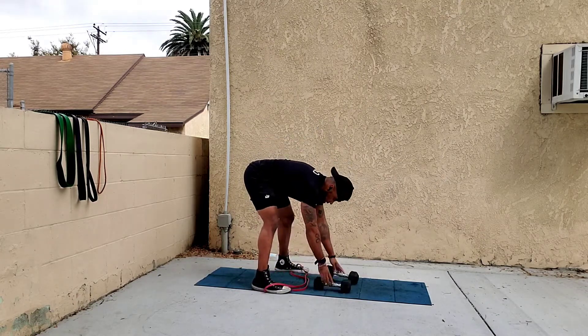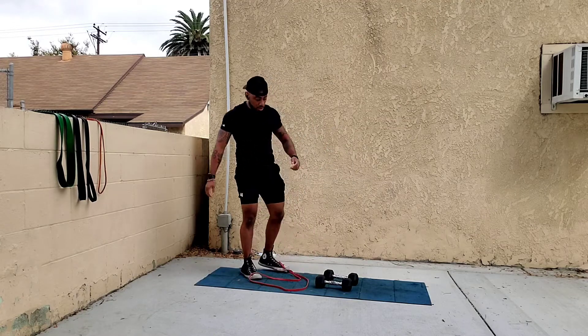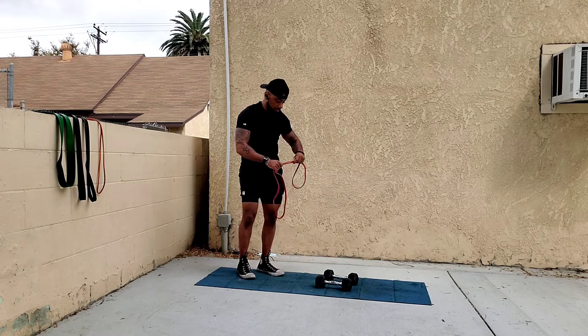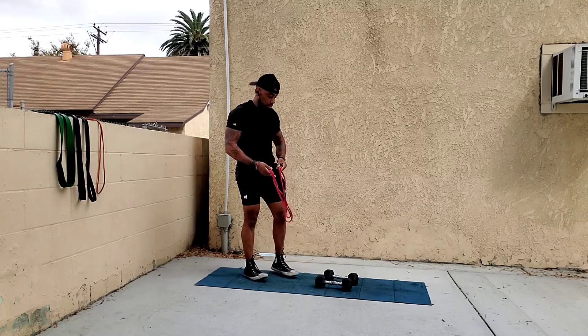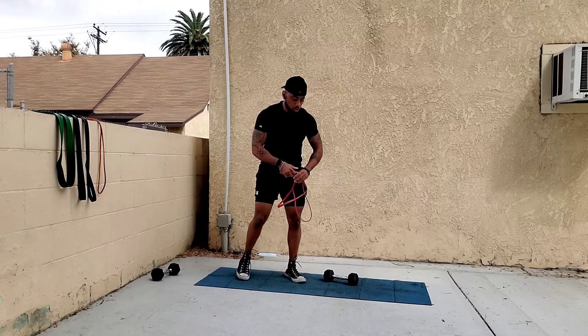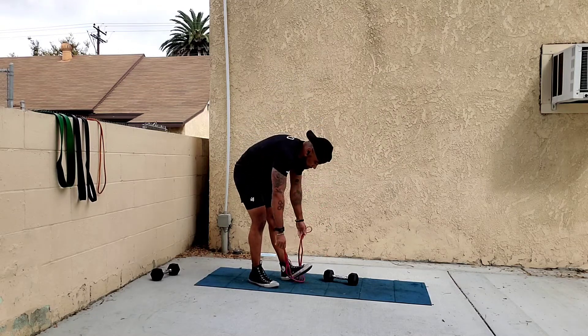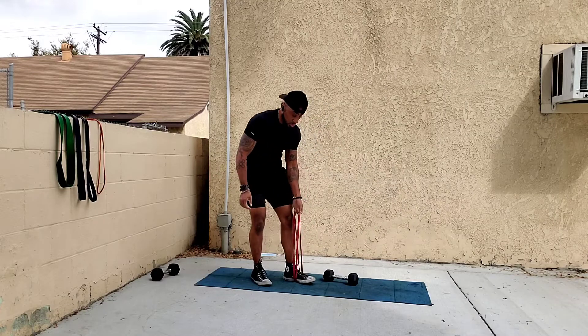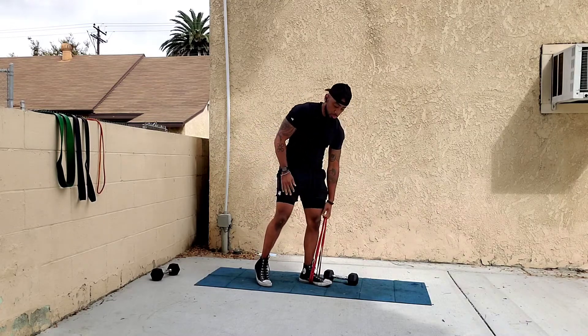For the single arm variation, the same types of setups apply. Double loop it under one foot, with both loops going into one hand only. Your back foot is your support foot.